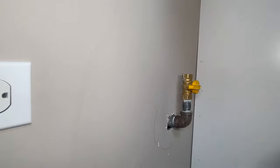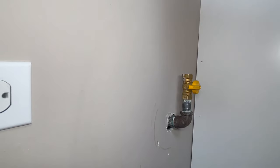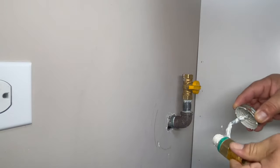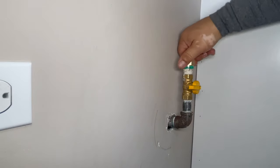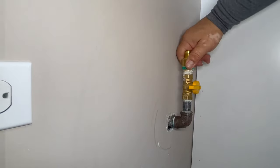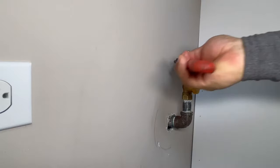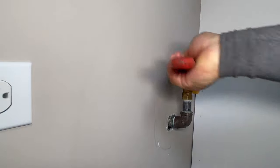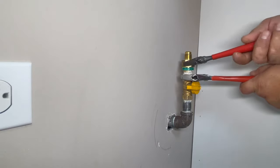Let's start here at the gas valve. Remember the arrows. We're going to apply Teflon paste to the threads. Make sure you cover everything. And now we're going to install it here on top, and we're going to use our adjustable wrench. We're going to hold the other nut, and then we're going to go with this one.